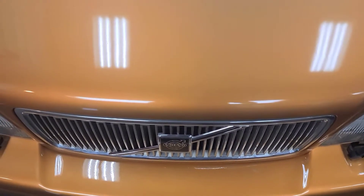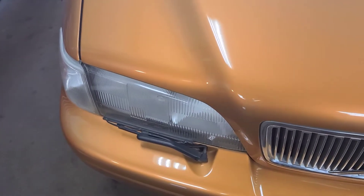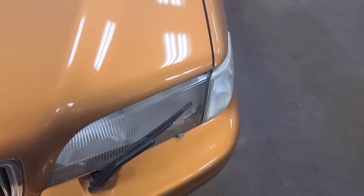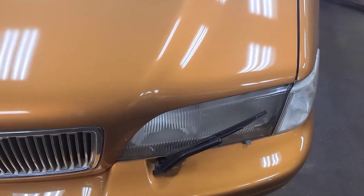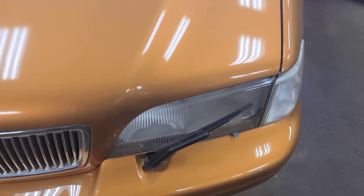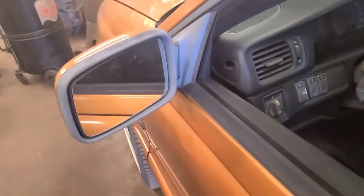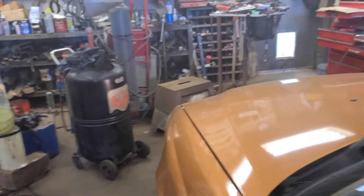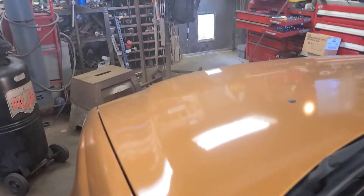Another problem with this 98 C70 is the headlight wiper. The right side passenger side is parked, but the driver side attempted to move and now won't. The washer on the front headlights doesn't work either. Looking at the schematic, the right and left side wiper and washer circuits are all tied together — when you use the windshield washer it turns on the headlight wiper and washer, if the headlights are on.